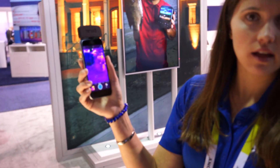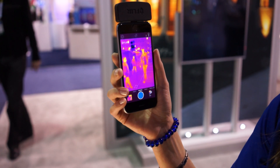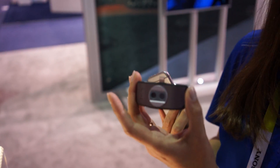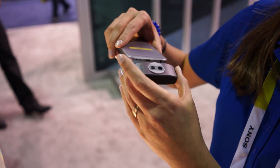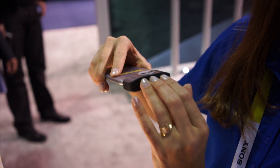This is our new FLIR ONE, and it's an improvement over our last version. We have it in a smaller form factor and compatible with both tablets and mobile phones. We've got both a thermal camera and a visual camera combining images in this unit.